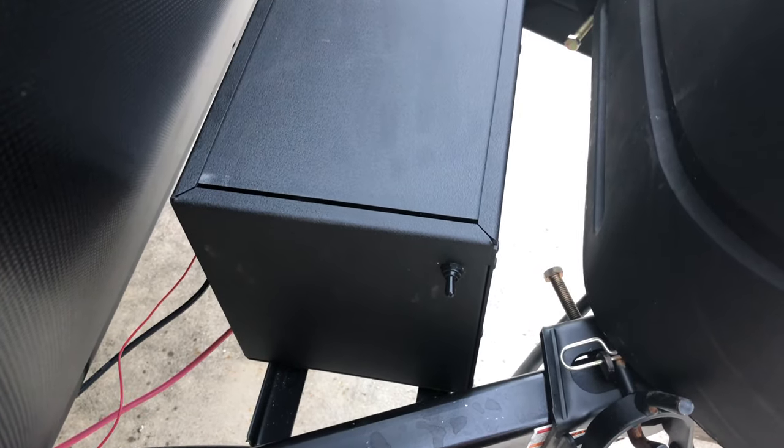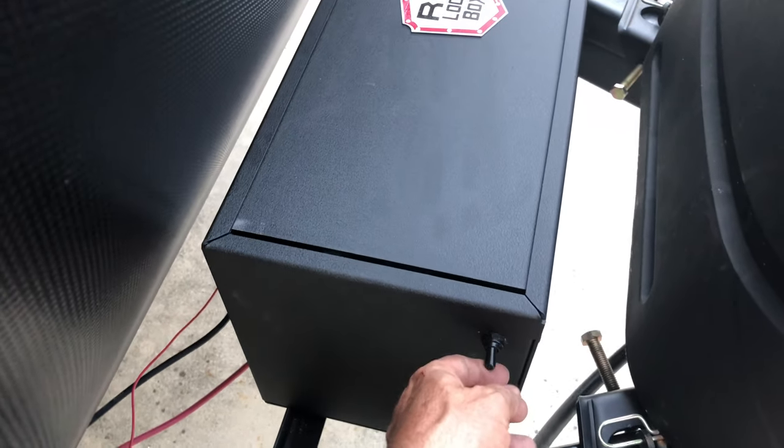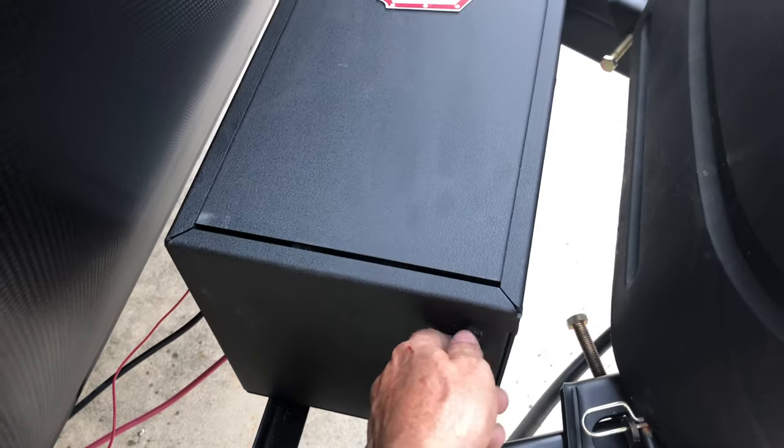I also installed some LED blue lights on this side of the camper and hooked it up right here on this waterproof toggle switch. It was pretty easy — you just run it down along the frame of the trailer. These are the LED lights, and I hooked them up to the front battery on the RV lockbox.